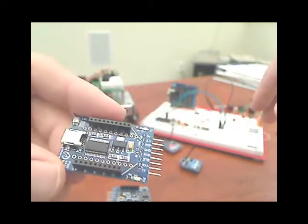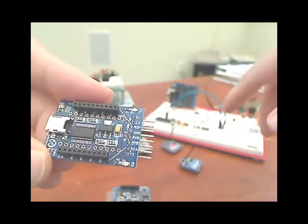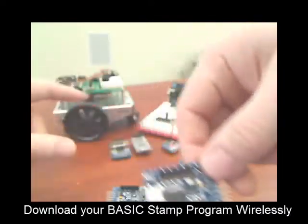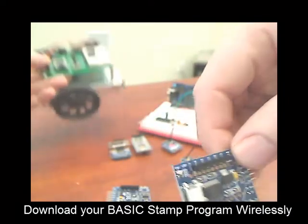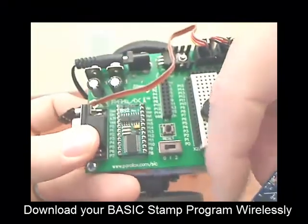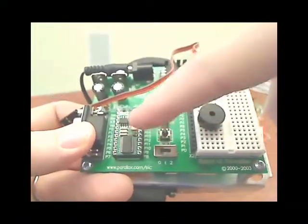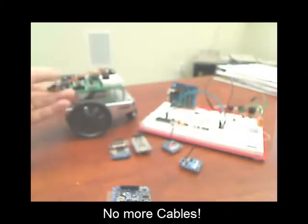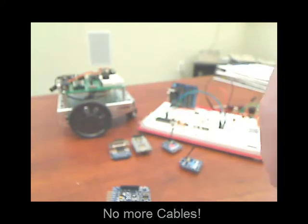With the Basic Stamp, the FlashFly modules have built-in support so you can actually download your program right from the Stamp Editor directly into your Basic Stamp. For instance, with this little Bobot, I can actually wirelessly program it from my computer. This robot can be out traveling around on the ground, and if I need to make a program change, I can just download to it.